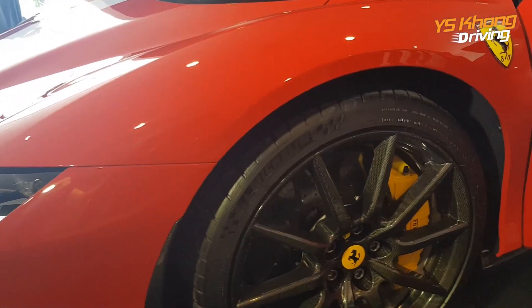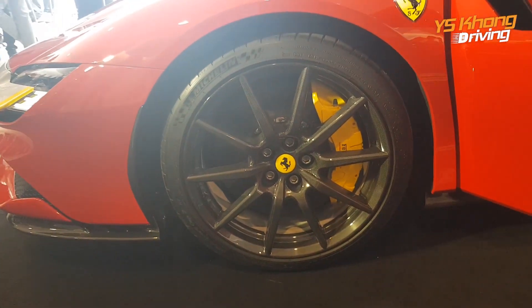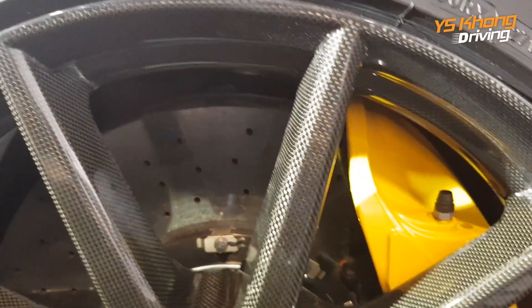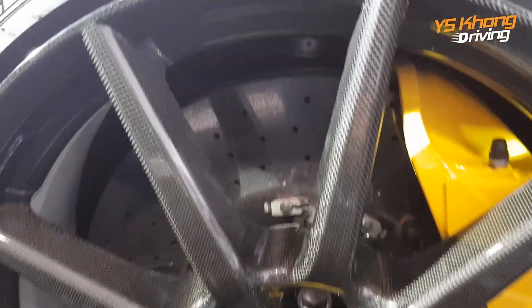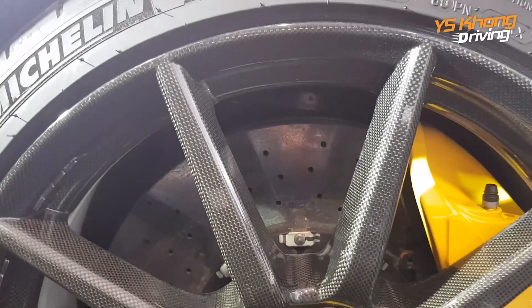Looking at the wheels, you have at the front a huge four-pot Ferrari caliper with 20-inch wheels. Looking at the wheel, it's very interesting — it's a composite material made of carbon fiber and aluminum. The brakes themselves are carbon ceramic brakes.